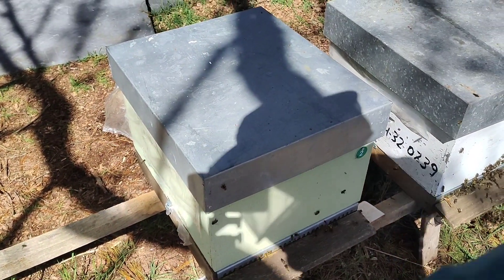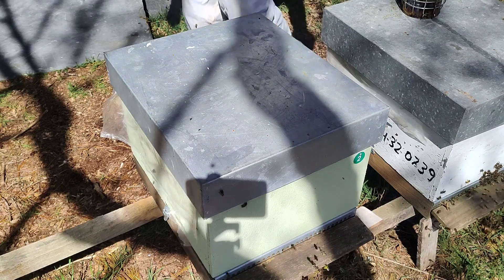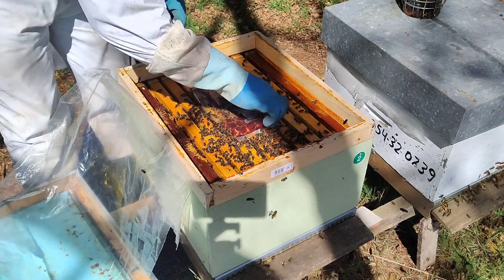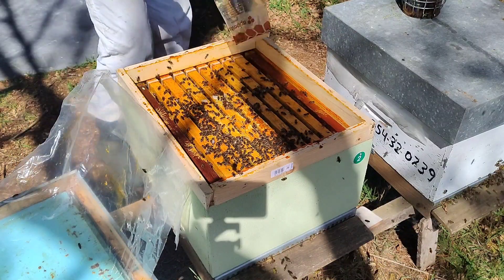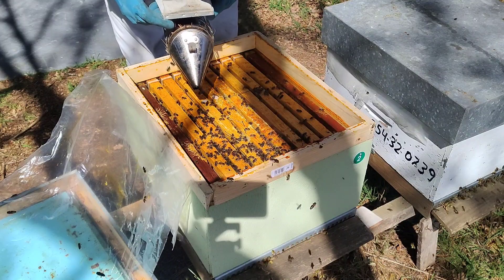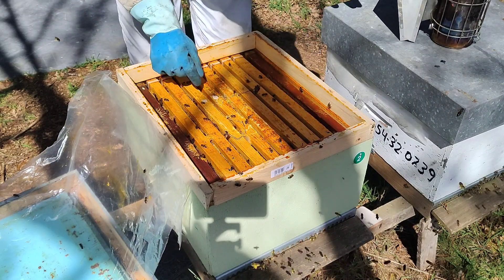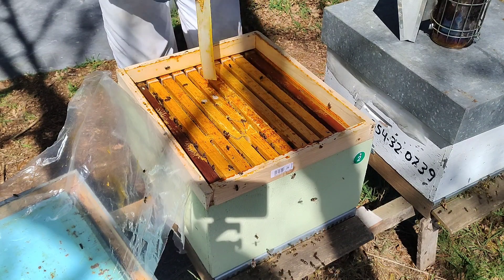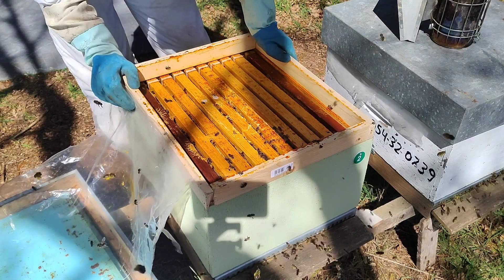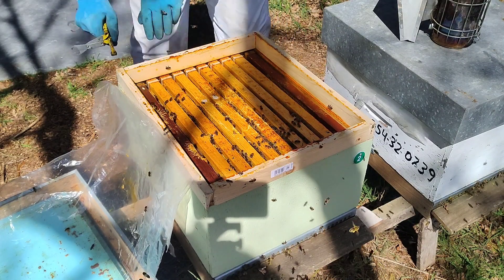Estas son las dos que vamos a ver. Hacemos un poco de piquera. Levantamos y vemos que estas no tienen diesta — se han comido todo el alimento. Cogemos y quitamos la tira de la varroa. Estas tienen menos alimento que las otras, pero aún así yo creo que tienen bastante.